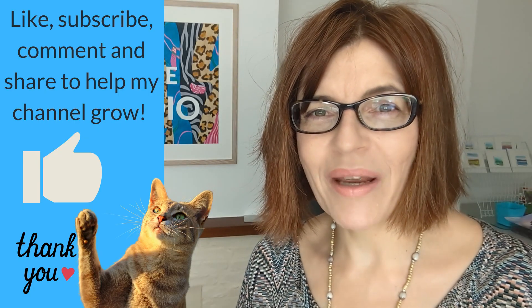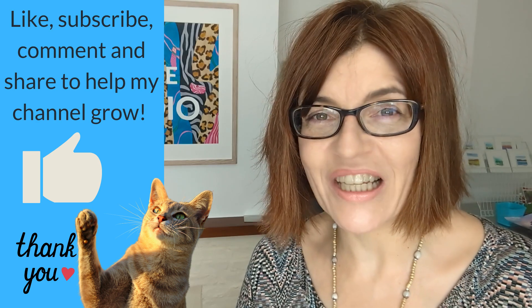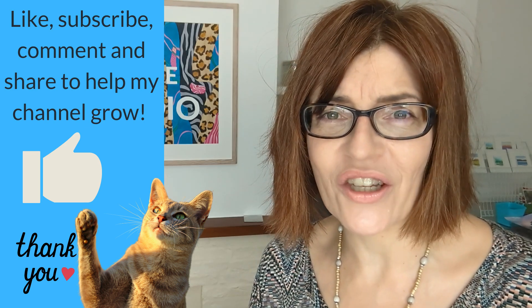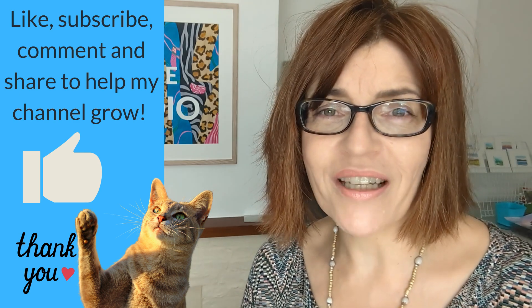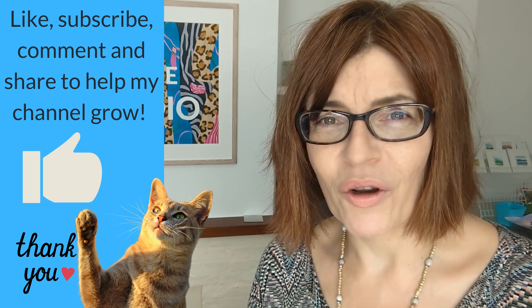Before I share my next color mixing mistake, can I just ask you very quickly — if you're getting value from this video, could you please click the thumbs up, the like button? YouTube rewards channels with audience interaction, so if you like, share, subscribe — it's completely free — or leave me a comment, YouTube will push this video out to more people. I'm trying to reach 100,000 subscribers at the moment and I'm so grateful to all of you who follow me on YouTube.